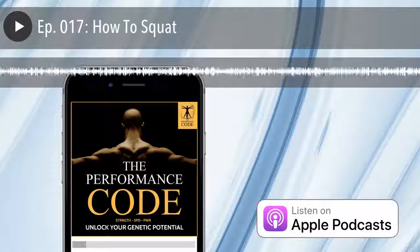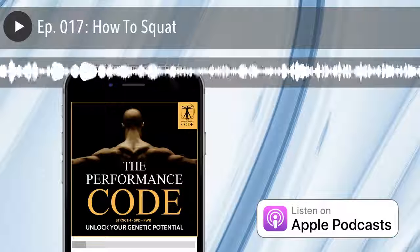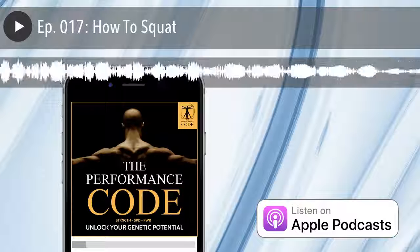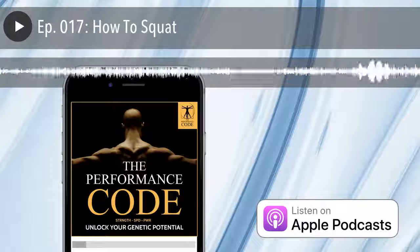Thank you for listening. Thanks so much for listening to The Performance Code, the official podcast of pcodenation.com with your host Justin Schollard, online at pcodenation.com. We'll catch you next time.